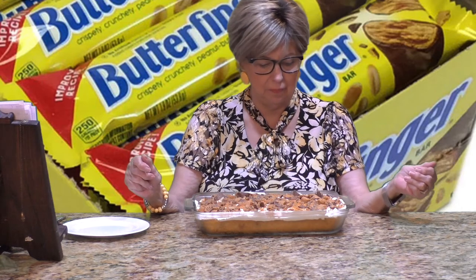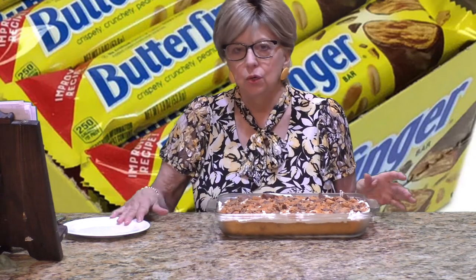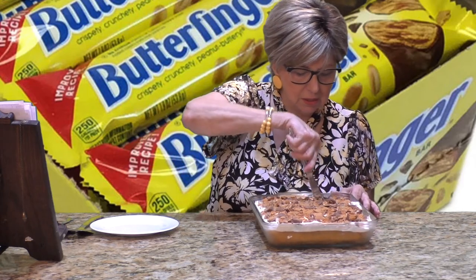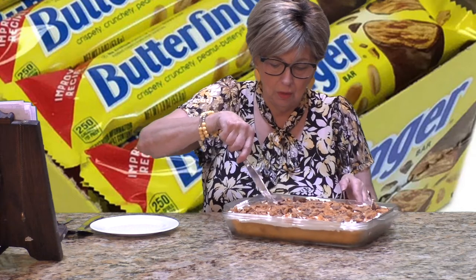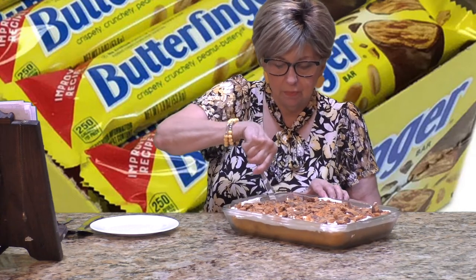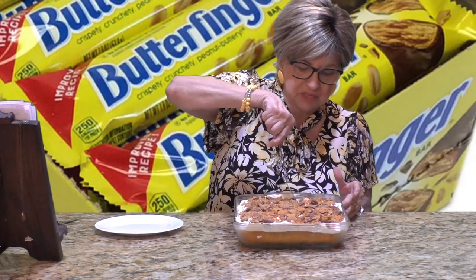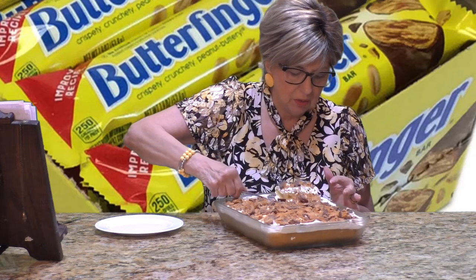Hey everyone, I'm back for our taste testing! Like I said, normally I would leave this in the refrigerator overnight, but it's been in there about four or five hours already and I think we're okay. Let me cut a piece of this — it sure looks yummy! My dog heard me say I was going to have a piece and now she wants some too. Let me scoop this first piece out.